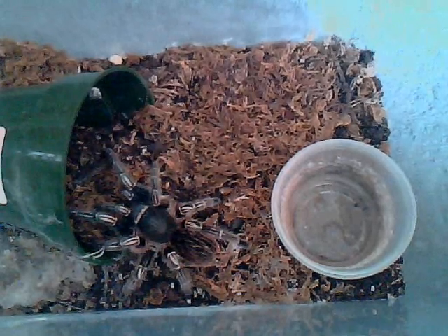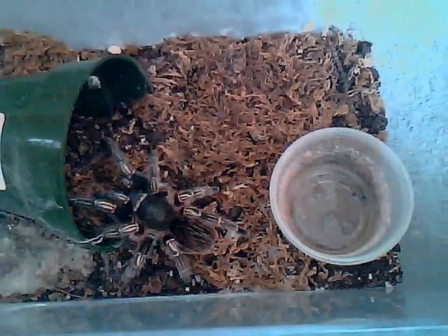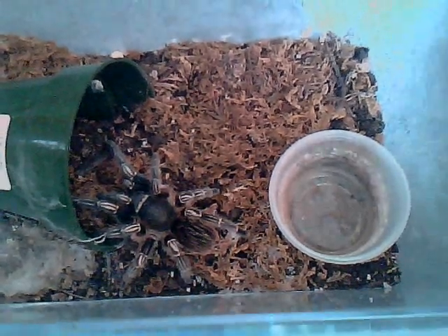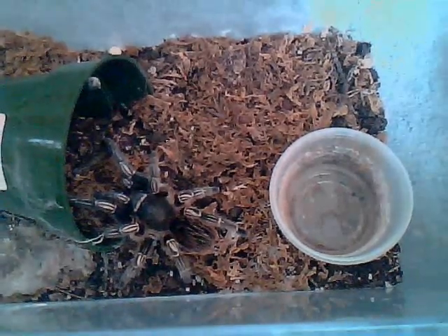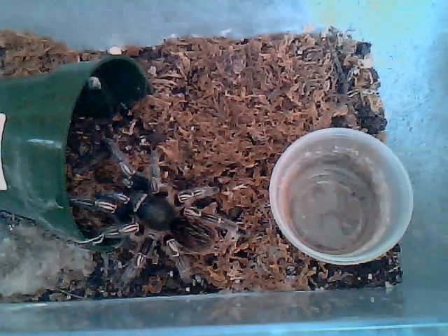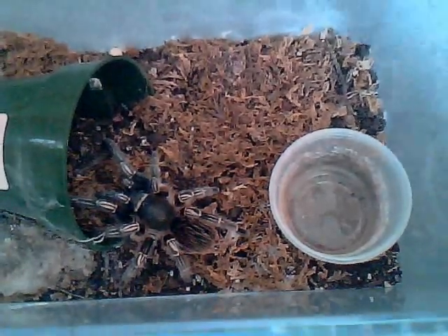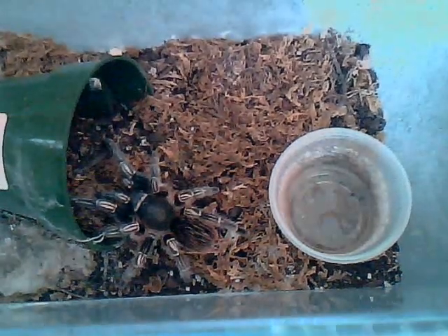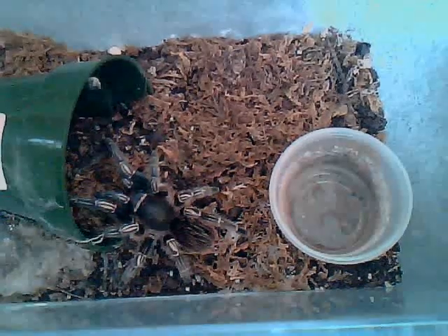Temperament-wise, I really don't suggest handling these types of species, because some of them — especially mine — can be quite hair-kicking. The hairs of Aphonopelmas aren't that bad compared to the Brachys and some of the bird-eaters. But in general they're very, very nervous tarantulas — really skittish, meaning they will run at the slightest disturbance. Just because it's skittish, I wouldn't suggest handling it. Unless you really would like to, you must handle it low to the ground because you really don't want to injure the tarantula by falling.